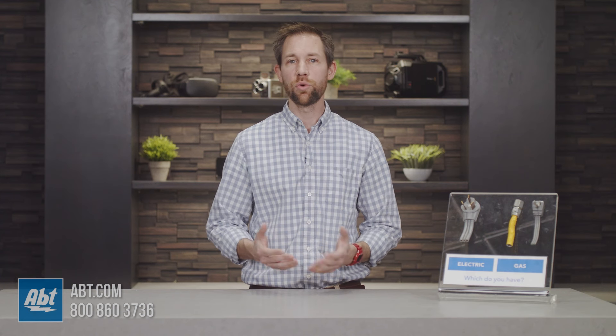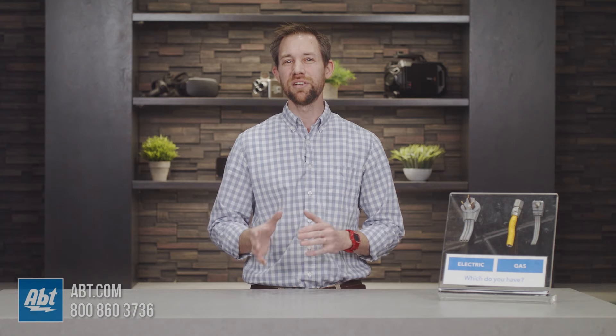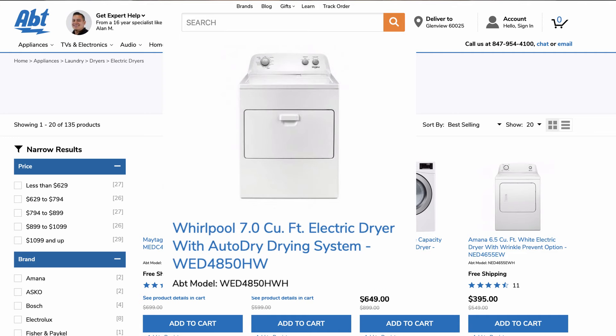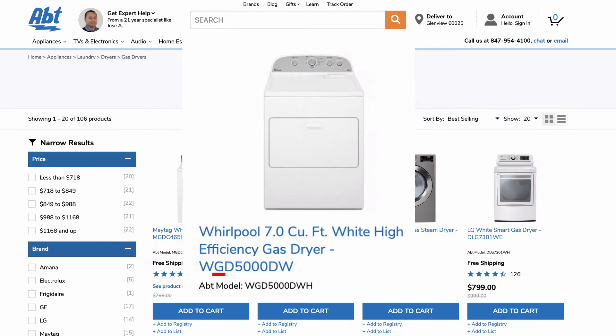Lastly, there are normally indicators built into the model number of your dryer that'll help indicate electric versus gas, but it can be a little harder to tell in these cases. An electric dryer will generally have an E somewhere in the model number, and gas will have a G, but this is not always the case.